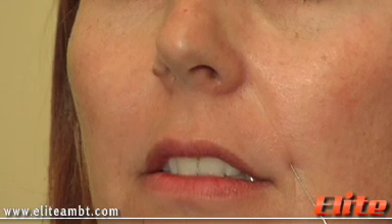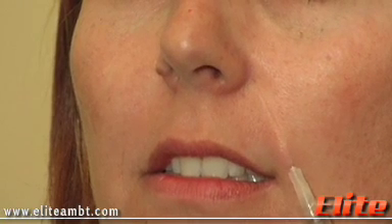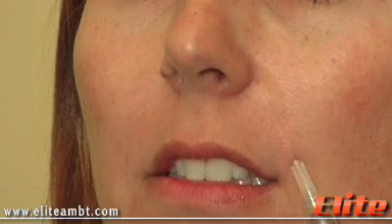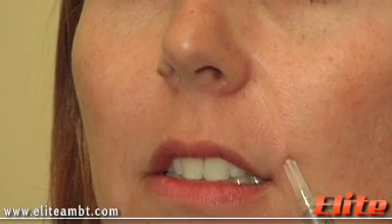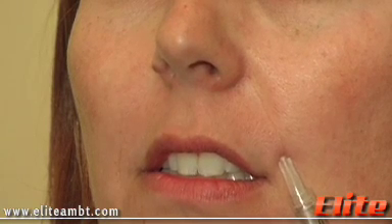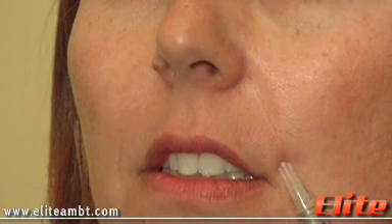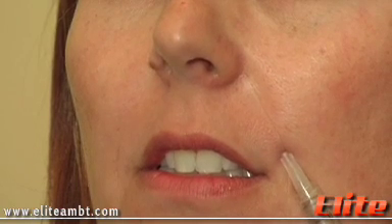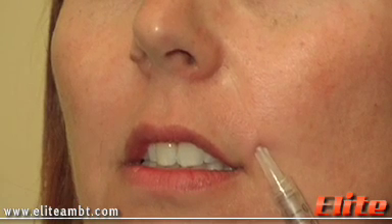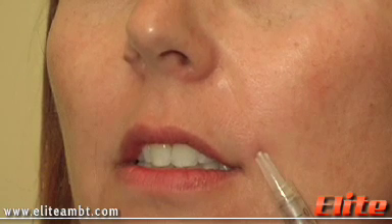So here we go, inject right there. Now it's very important that you can see the needle if you lift the skin, but not the color of the needle. If you're too superficial you're going to cause some blanching and that wouldn't be good. So we're all the way there and now we're going to inject some of the Juvederm. It's a very viscous substance so you've got to push pretty hard to get some in, but we're layering down some here.